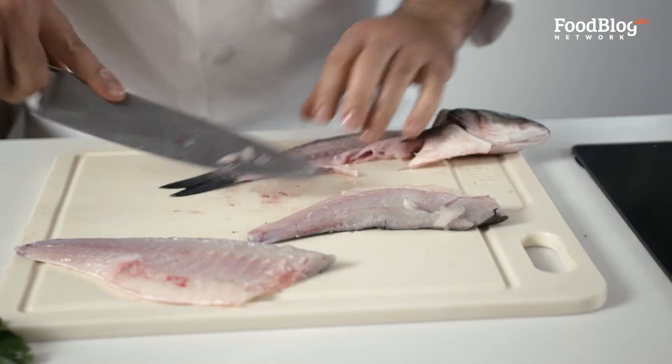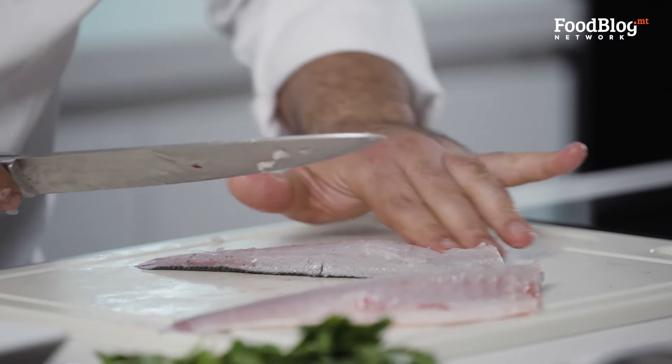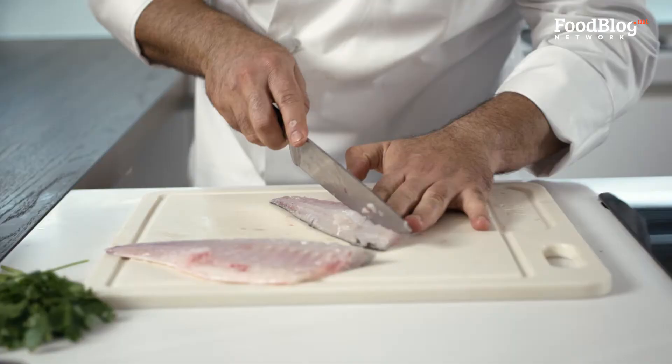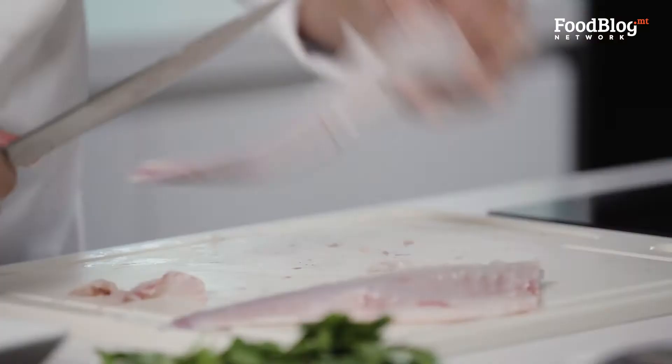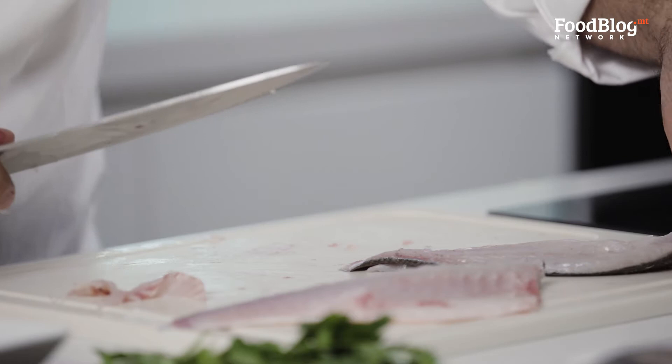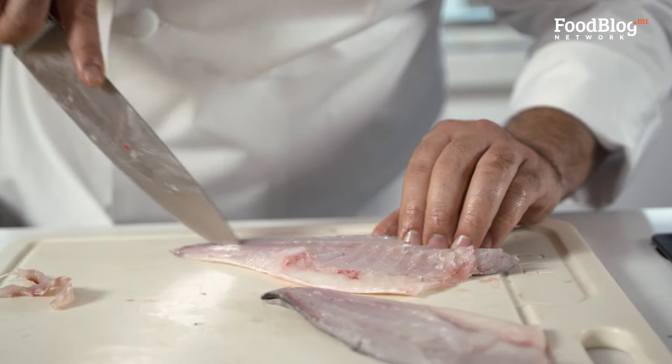As you can see over here in the middle, there's a bit of bones so we need to remove the bone from the middle. Nice and bone free. Do the other one.